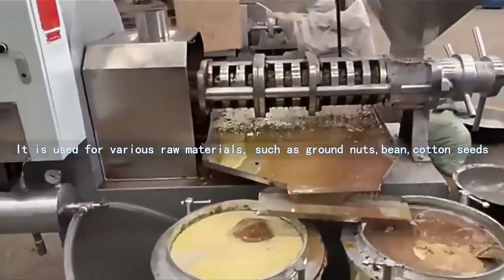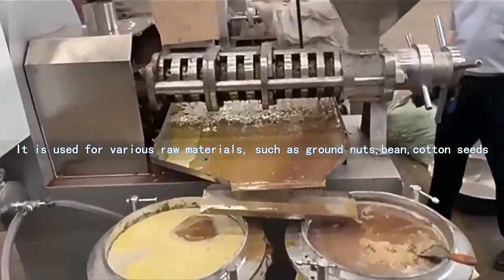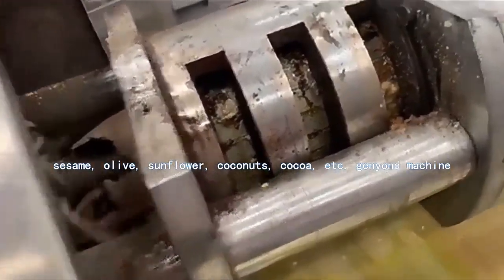This is General Yondi screw oil press. It is used for various raw materials, such as ground nuts, bean, cotton seeds, sesame, olive, sunflower, coconuts, cocoa, etc.